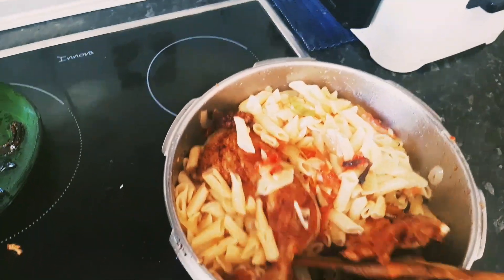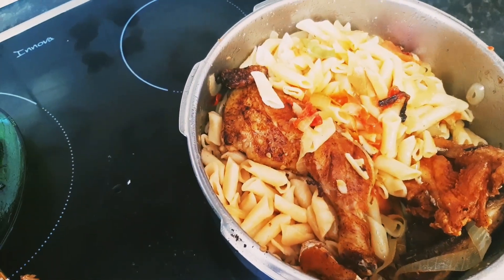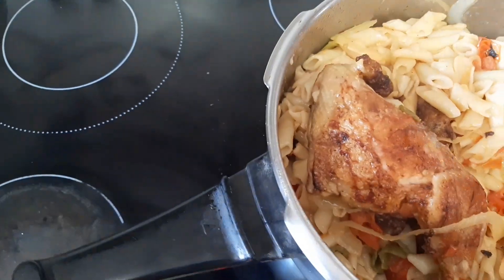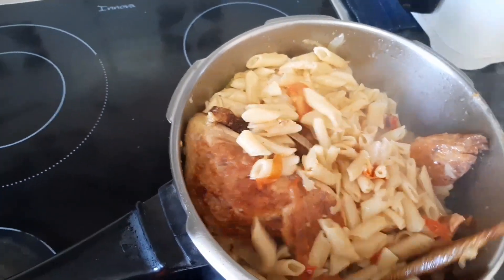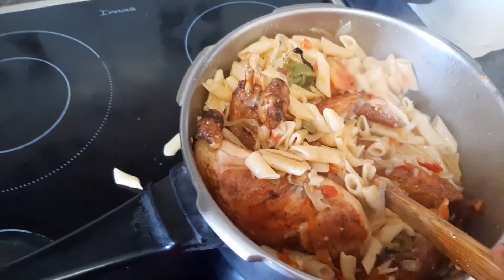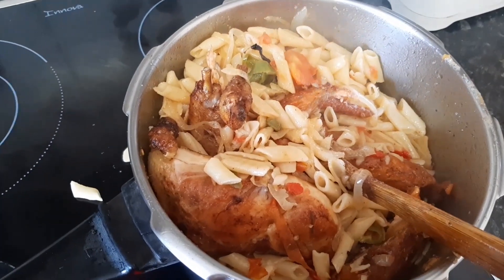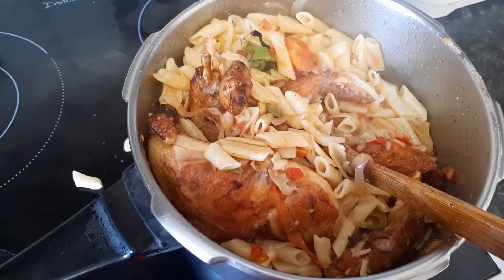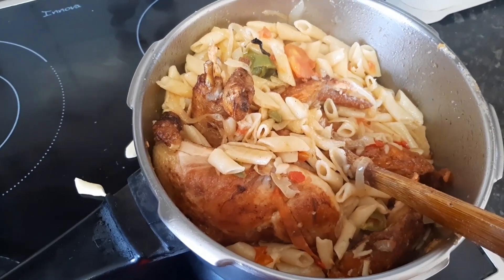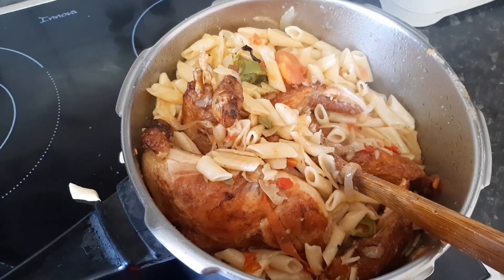So we cover it. Guys, this is another 2 minutes, and it's done. Now we have to place it on your plate. Let's plate it up, guys. Please subscribe.